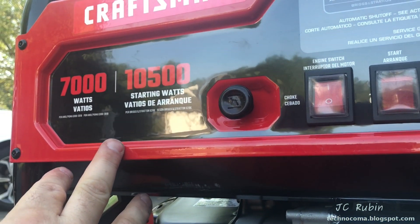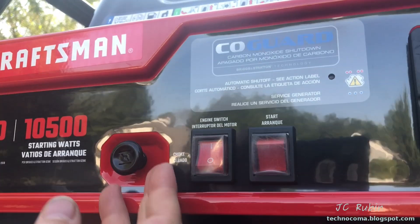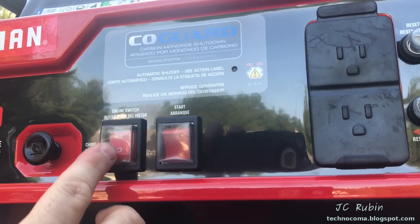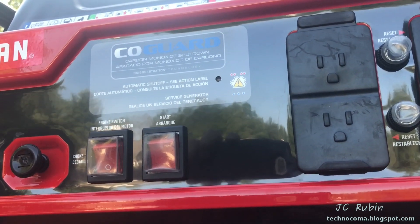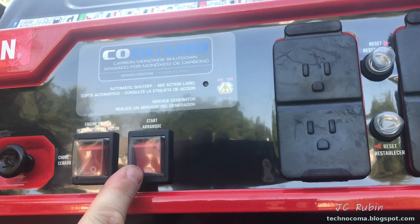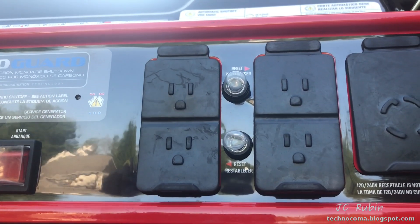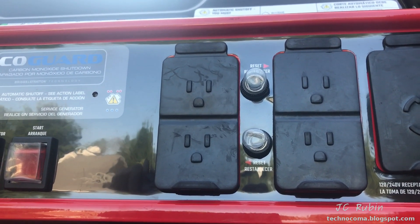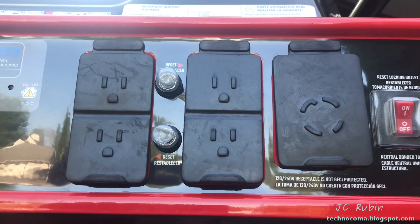The front panel is very simple — and that's what we're looking for. This is the 10,000 starting, 7,000 constant unit. We have the choke for cold start until it warms up. This is the engine on/off switch for the ignition. This is a momentary switch for the starter. We have 120-volt 20-amp provisions, though we won't be using those since it's connected to a transfer switch.